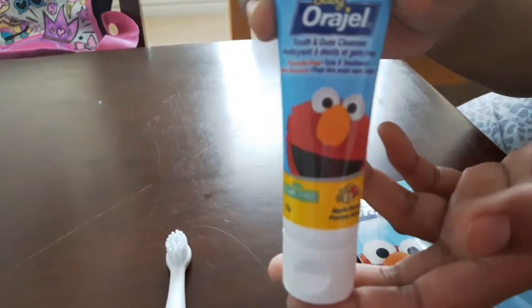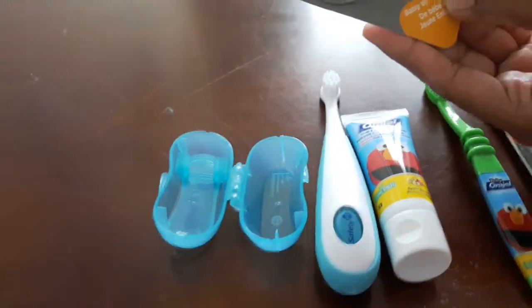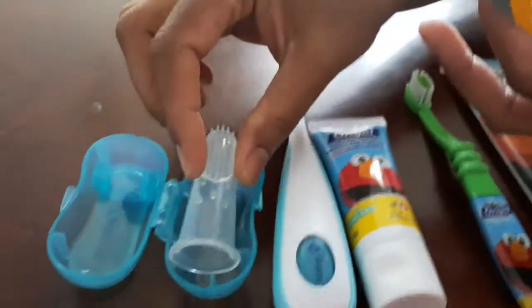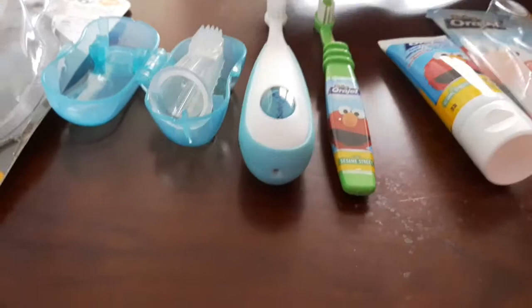You can use the brush — it is a small piece. This brush is for baby to toddler. If you want, you can add a little bit of paste on the brush.